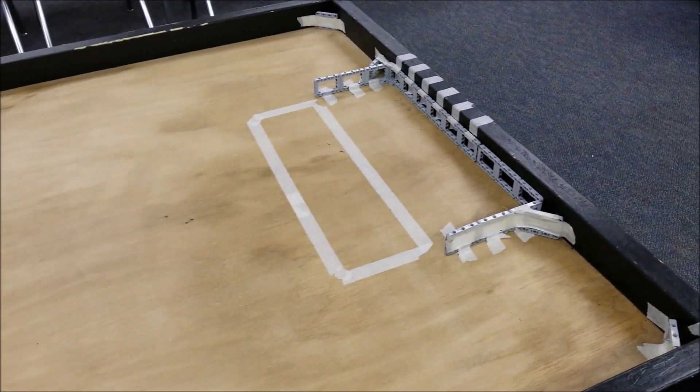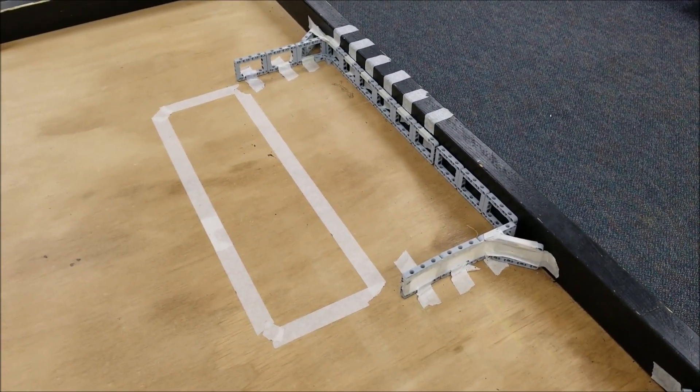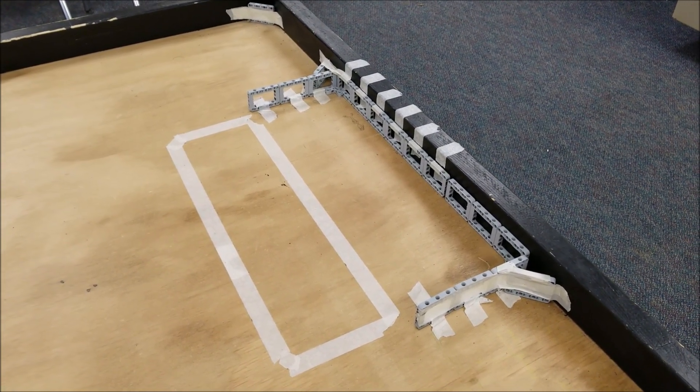So this is a really fun activity for students. What I want to do now is show you some highlights from matches I recorded in our class.